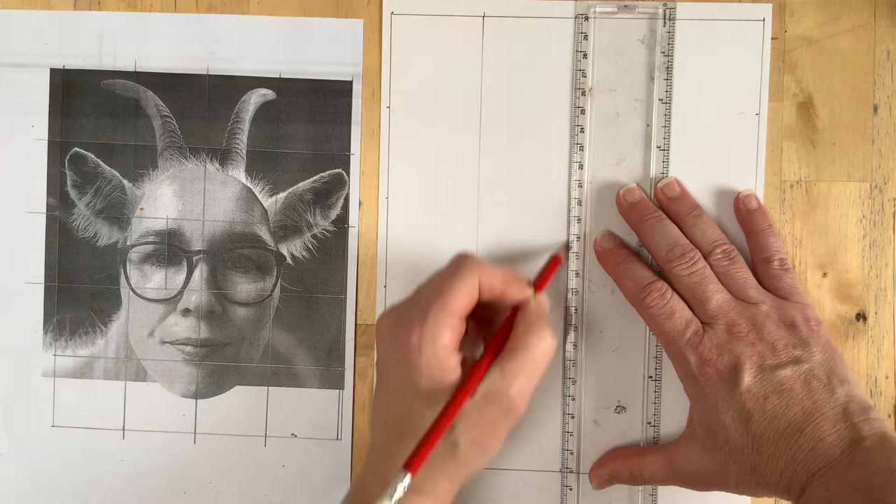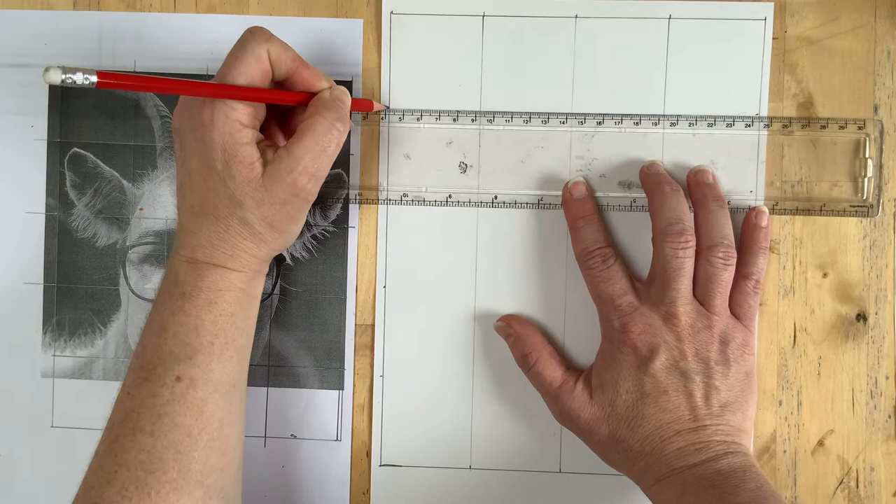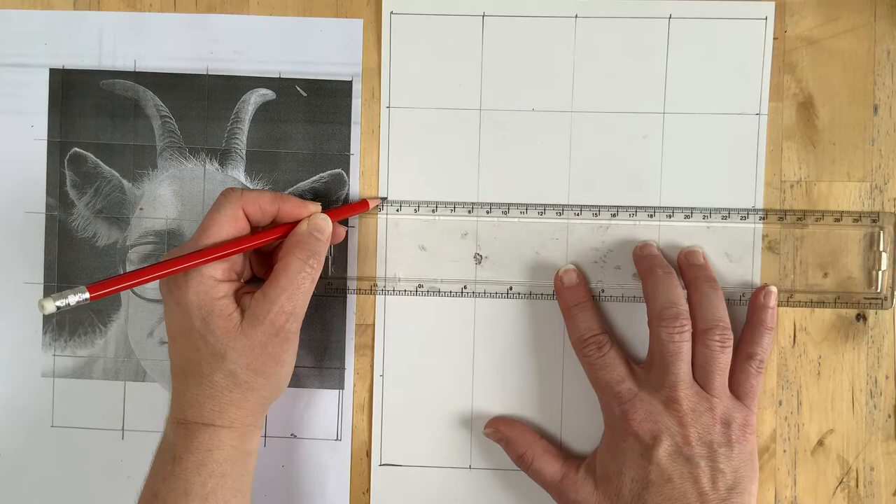5, 10, 15, 20 — and then just join them up. You don't want to do these too heavily. On the reference image you want them visible, but on the drawing paper they're going to get rubbed out at some point — or perhaps shaded in — so you don't want to see them in the end. They're just guidelines, so don't press down too hard.